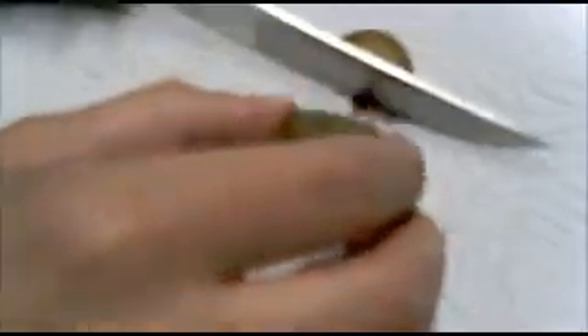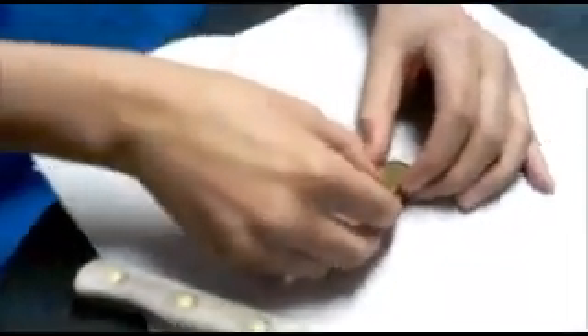First you're going to want to cut the end with the stem off. Now cut the grape in half. Then flip it over. You're going to want to dry the grape.